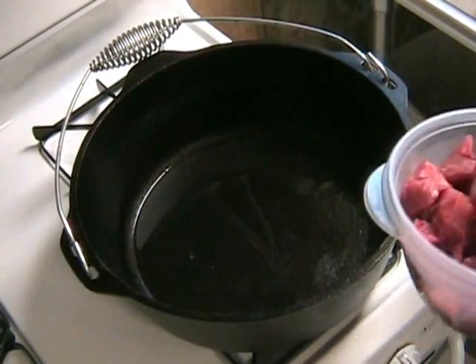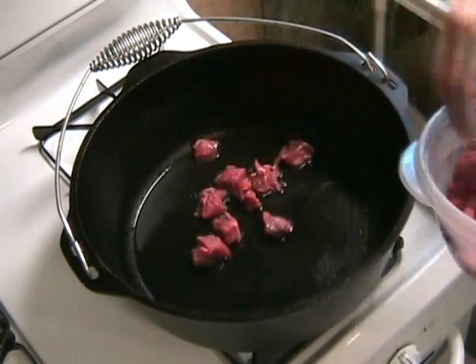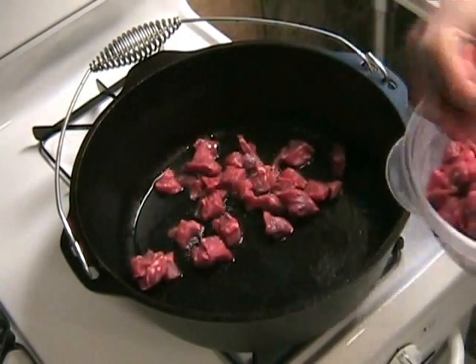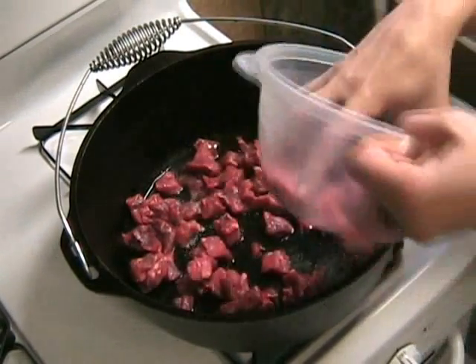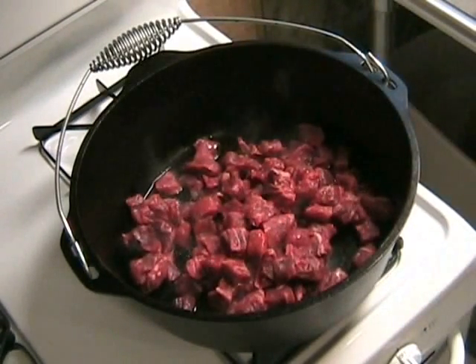Get out your Dutch oven because we're making beef stew today. Start by browning three pounds of sirloin in about two tablespoons of oil. You want to make sure the pan and oil are hot before you add that beef. I'm using a cast-iron Dutch oven by Lodge Manufacturing.